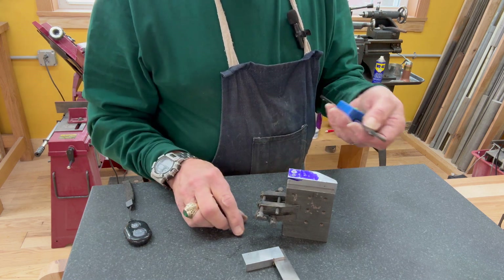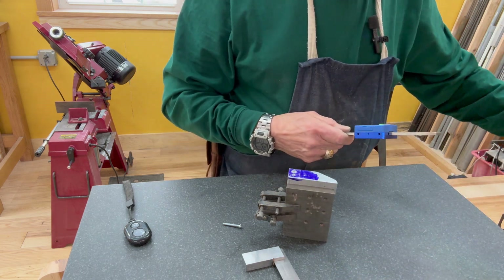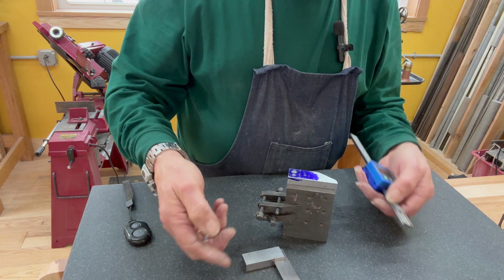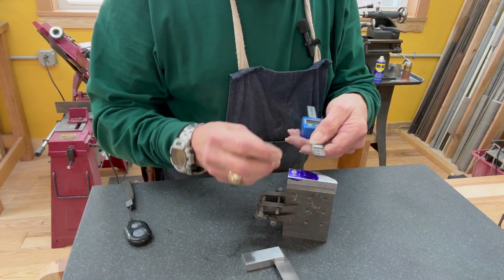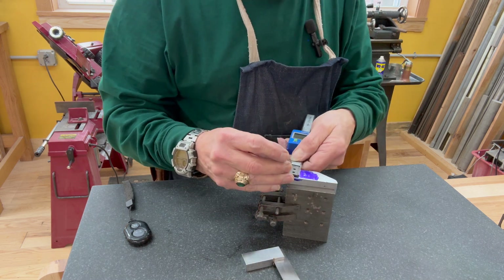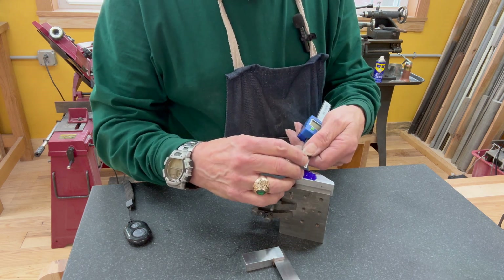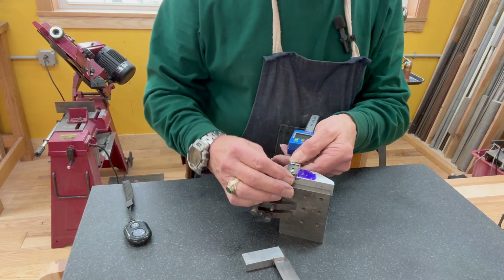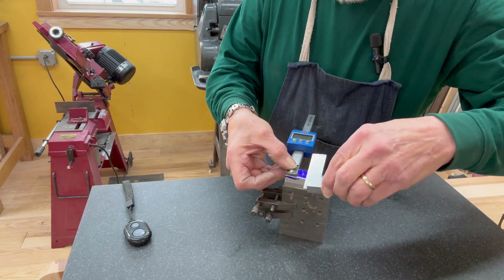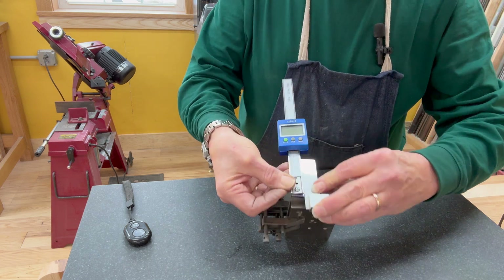The supplied hardware with this DRO is not compatible with what I'm doing, so you may have to find some small hardware for this job. Everything is sized in accordance with the diameter of the pre-drilled holes in the scale — I think these are 8-32 or something like that. I'll screw this down and make sure I square it up when I solidify everything.